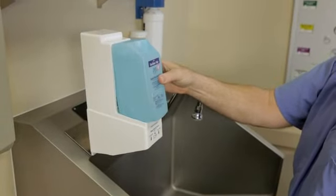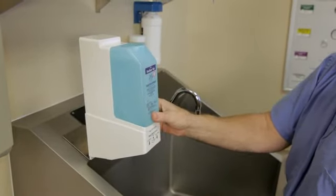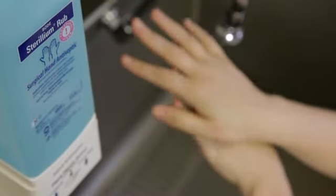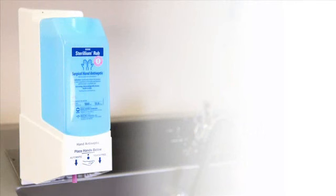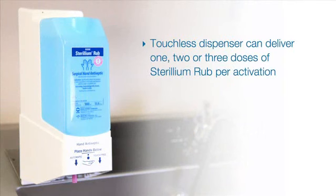The Sterilium Rub dispenser is user-friendly, safe, and reliable. Our most advanced dispenser option is the hands-free or touchless version. This dispenser can be customized by the user on-site to deliver one, two, or three doses of Sterilium Rub per activation.